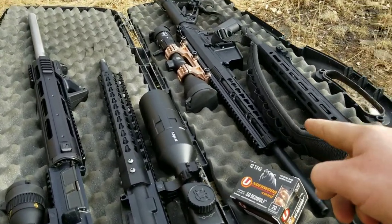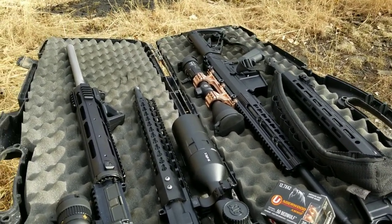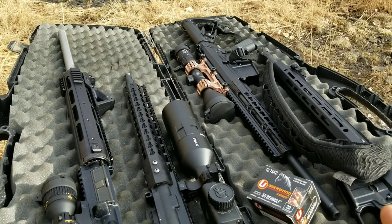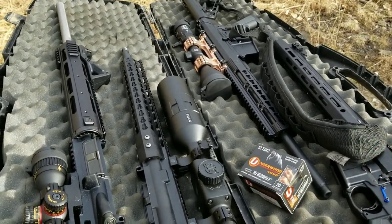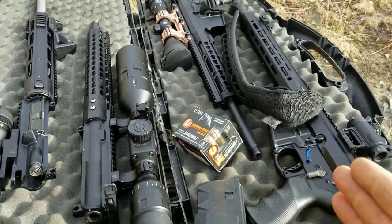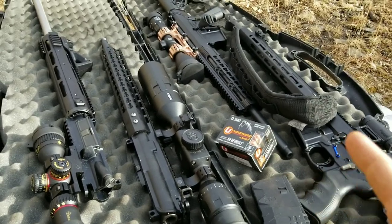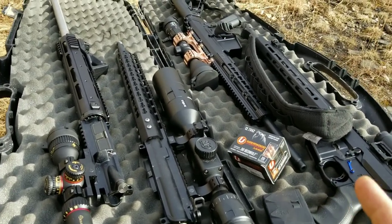This is the AR-10 platform; it's .308. You can get it in 6.5 Creedmoor, .22-250, and .243. If there's any other ones, let me know, because I'm holding out on the 6.5 Creedmoor just because everybody gets them. But I did find a 24-inch 6.5 Creedmoor that I'm probably going to have to get.